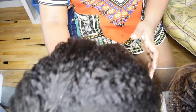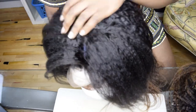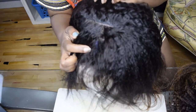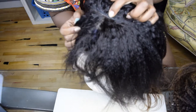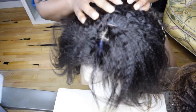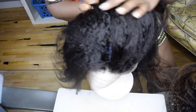Here she is, completed. This is my last line — try to get your last line as close as possible to where the frontal ends. I didn't even leave a millimeter; I just butted it right up against it so that when your hair is up, you're not going to see any weirdness.